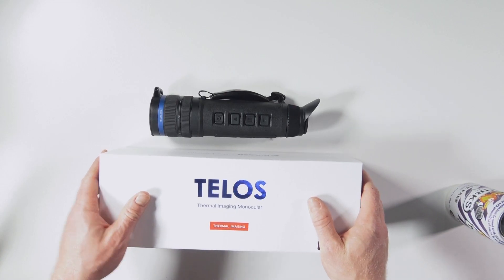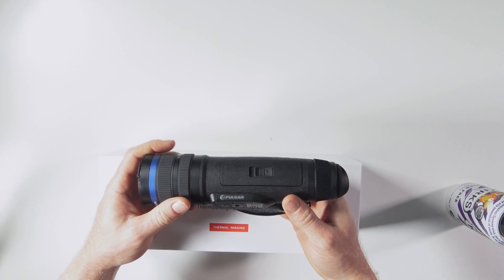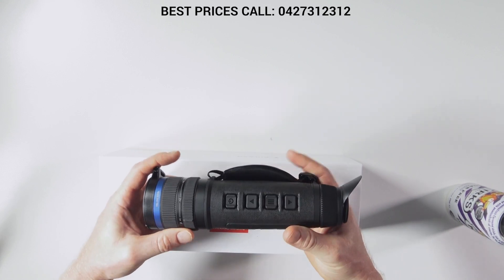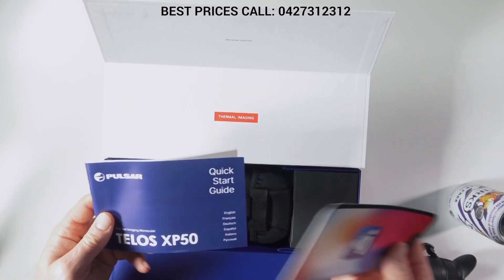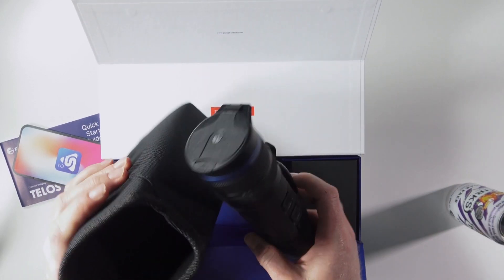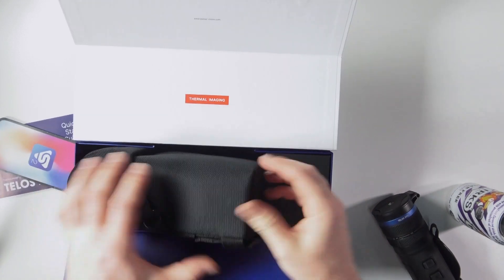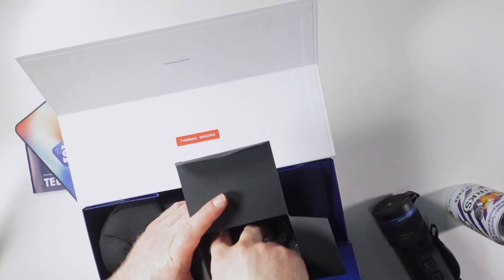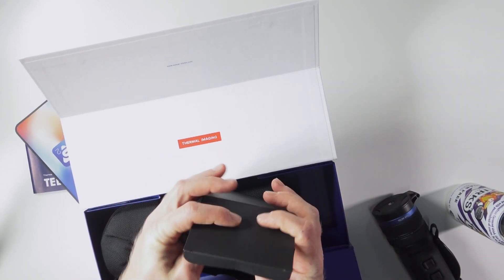Now we're doing the unboxing on the Pulsar Telos XP50 — this is the non-LRF version with a 640 sensor and 18 millikelvin — some very good bit of gear. Inside the box you get a manual, a carry bag, all your accessories, and your strap and charging stuff. That's pretty much it.